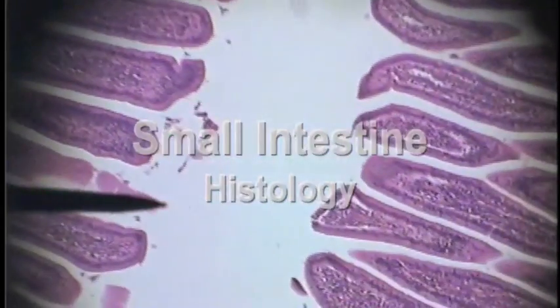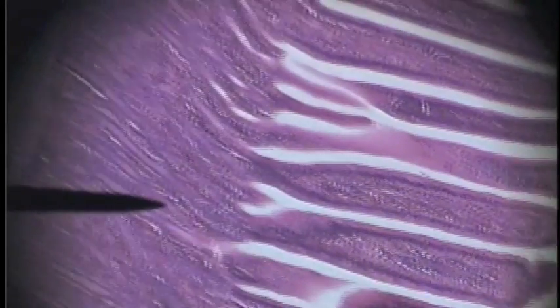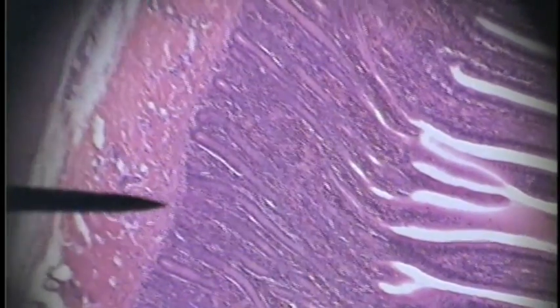Now we're in the small intestine. Here we see the villi of the small intestine. This dark purple staining tissue here is part of the tunica mucosa. All of this dark purple tissue is tunica mucosa.